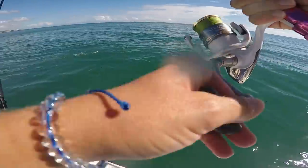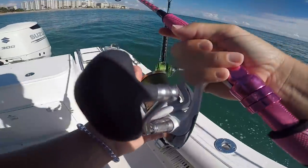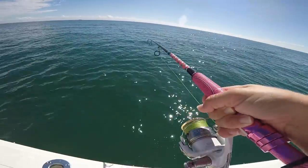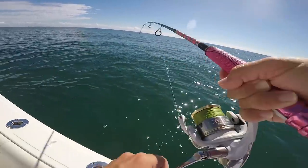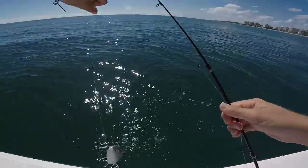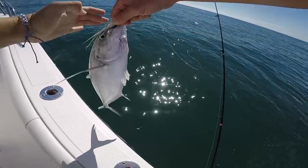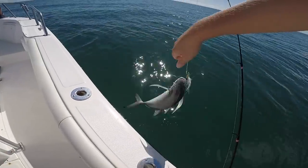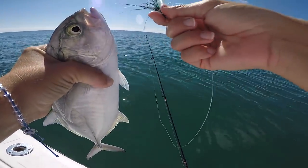Lady fish - spit it right there. Here we go. I'm pretty sure it's a mackerel. It's a nice big blue runner - thought it was gonna be a mackerel. Definitely not a mackerel. We are catching a lot of toothy critters today - look at those teeth.